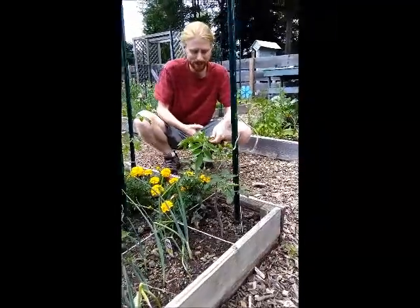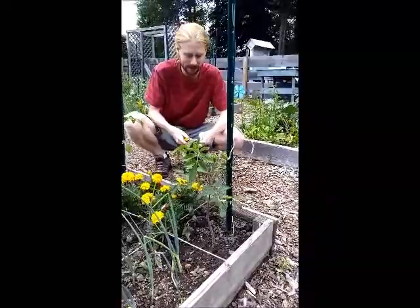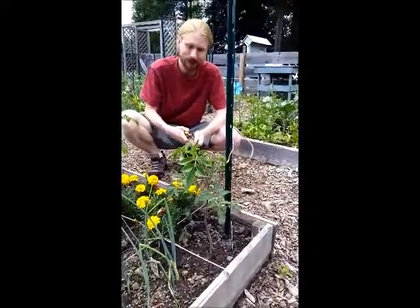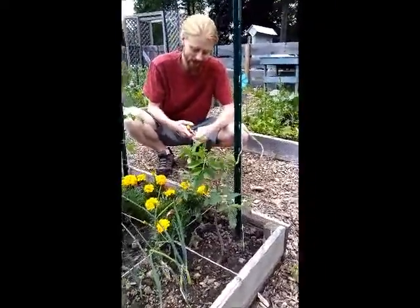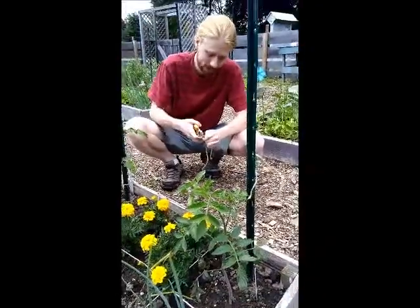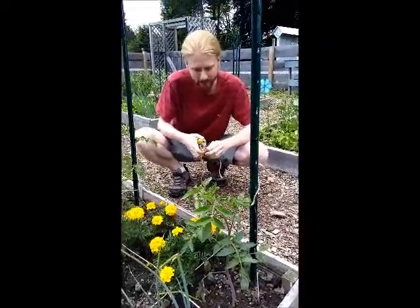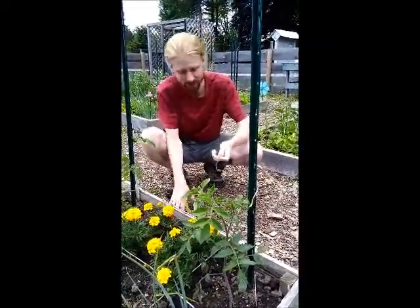Hey everybody, today we are going to show you all how to tie off your tomato plants so that they can grow big and strong. All we're going to do is take some twine and tie off in various levels.